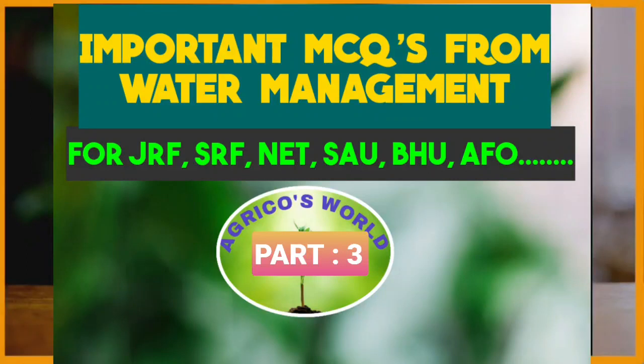Hello everyone, welcome to our channel Agricoast World. In this video we are going to discuss some of the important questions related to water management which are asked in most of the competitive exams. Now let's get into the video.